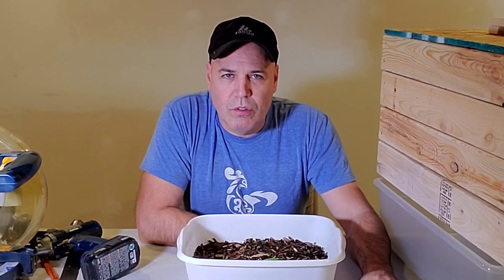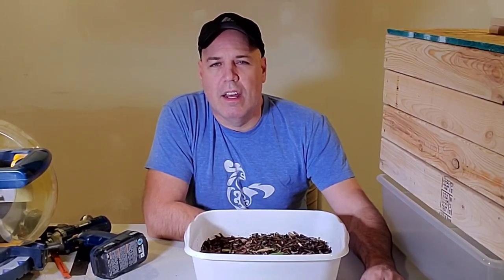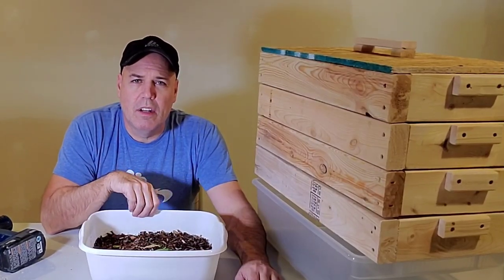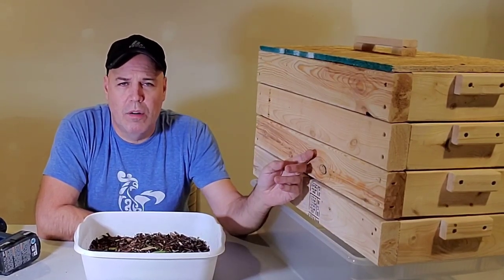Vermicomposting, worm composting, compost tea — it seems to be all the rage these days and it finally lured me in. I decided to give it a try. So I went out, found somebody local who sells compost worms, and I built myself a worm composter.